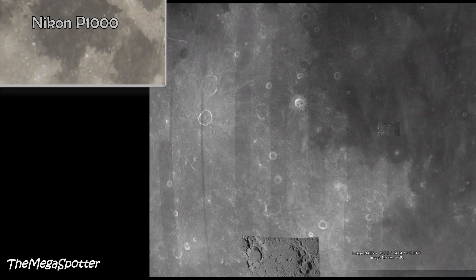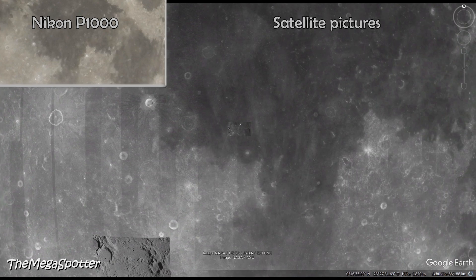Now let's zoom in even further with Google Earth. On the top left you can see the picture by the P1000, and on the right you can see the satellite picture. Note the satellite picture shows the exact same image detail as the P1000 picture. You can see the same three craters on both pictures.